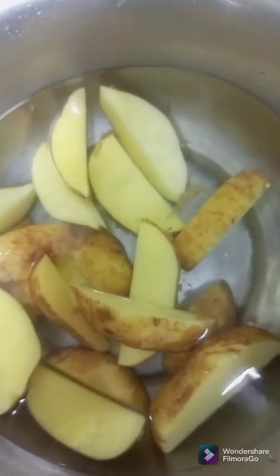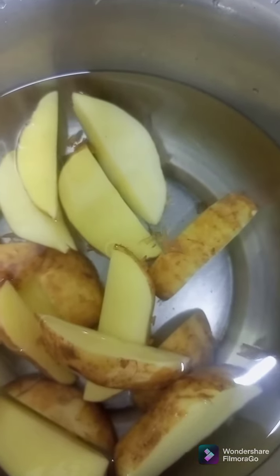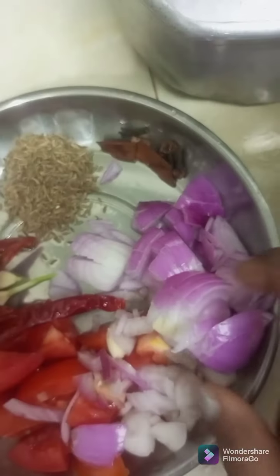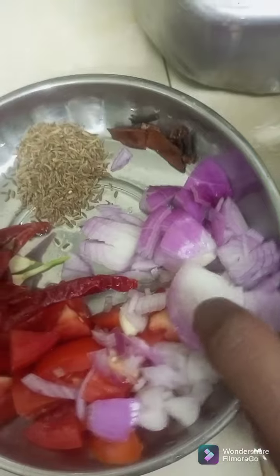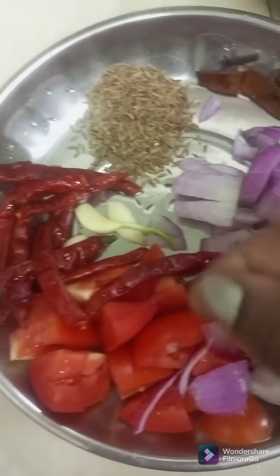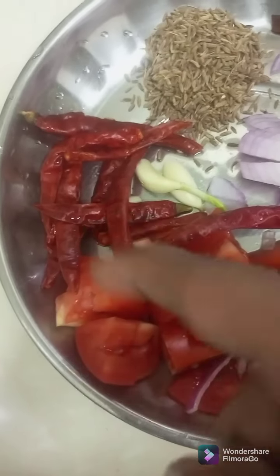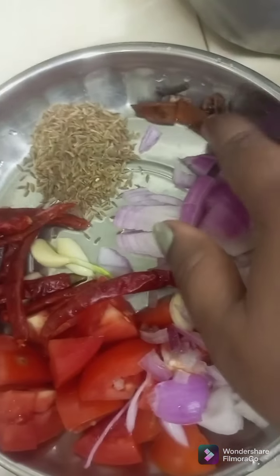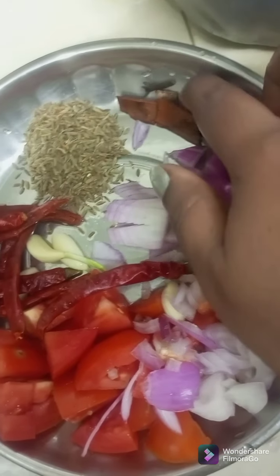Then we'll make it. To feed the muscles, we eat the muscles, we eat the tomatoes, we eat the egg, we eat the tomato, we eat the egg. Tomatoes will be cooked, then it will be cooked.